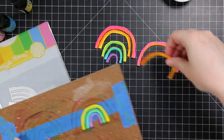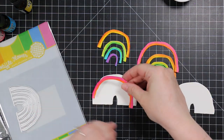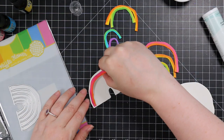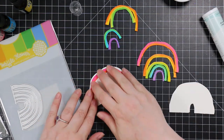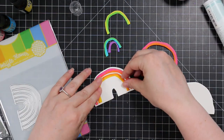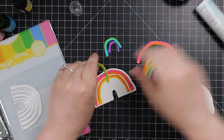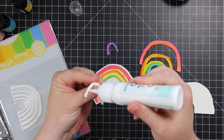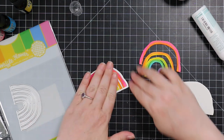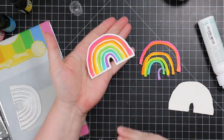Once they're dry I just peel them off. There's also an outline wafer die in this set, so I die cut the outline from another piece of Canson XL watercolor paper and then adhered all the little stripes to that outline using some craft tacky glue. Once everything is adhered to the outline, I'll start working on all the other little elements of my card.